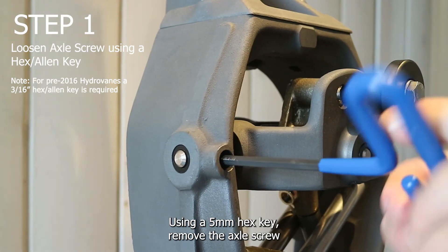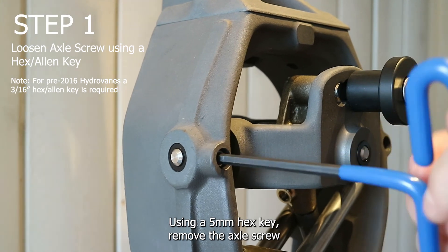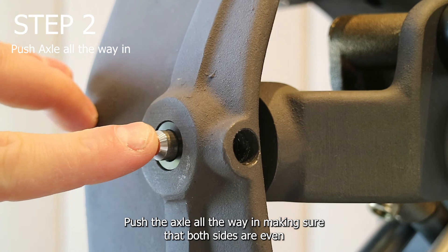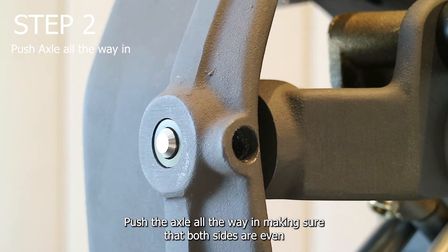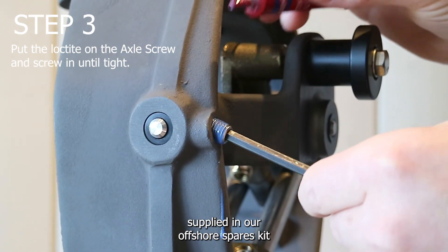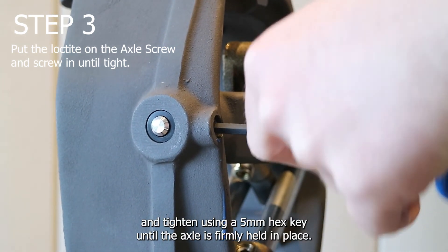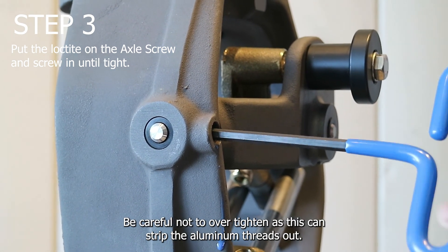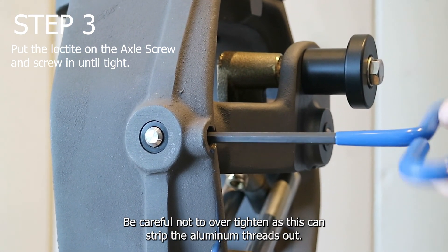Using a 5mm hex key, remove the axle screw. For older units, you may need an impact driver. Push the axle all the way in, making sure that both sides are even. Apply a medium strength thread locker like the Loctite 243 supplied in our offshore spares kit, and tighten using a 5mm hex key until the axle is firmly held in place. Be careful not to over-tighten, as this can strip the aluminum threads out.